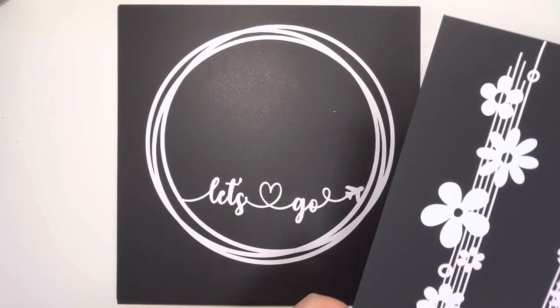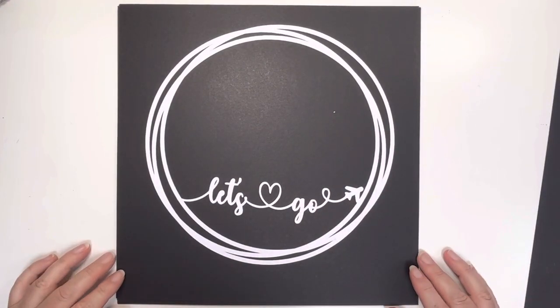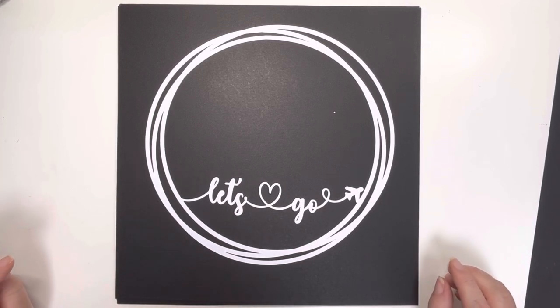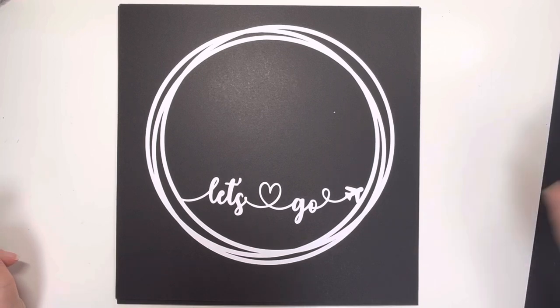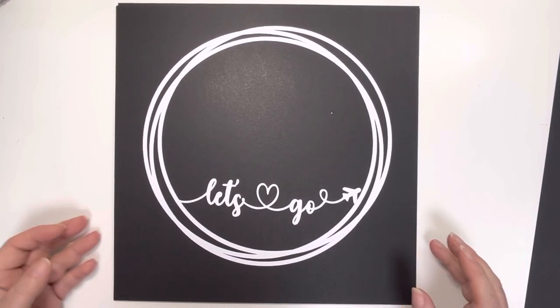The next lot are all travel related. There are so many travel collections coming out with Vicky Butins and Simple Stories, and we've already had Fortin Island Market. I thought we should probably get some more travel cut files up there. We have got some in store already, but these are the new ones.